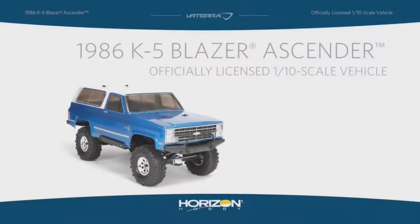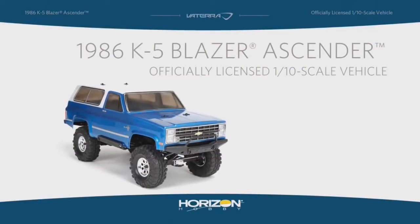Hi, my name is Richard Trujillo. I'm a senior product developer with Horizon Hobby, working with the Viterra RC brand, and today we're going to talk about the shocks that are included with the Ascender.